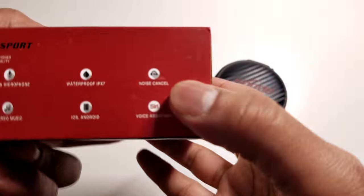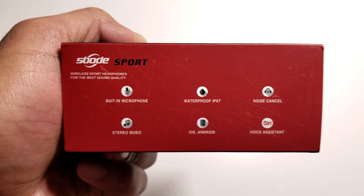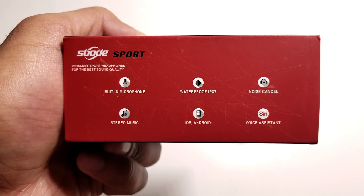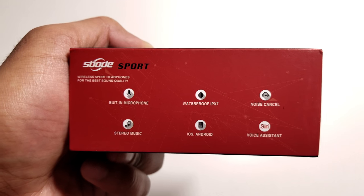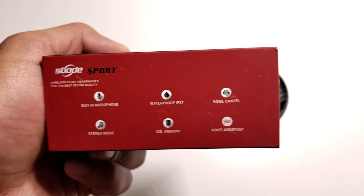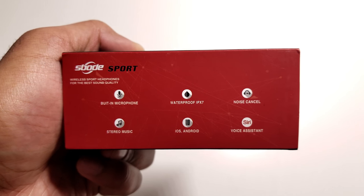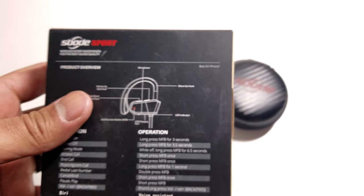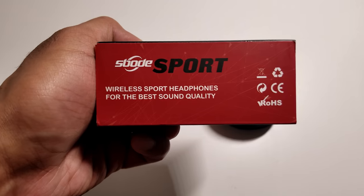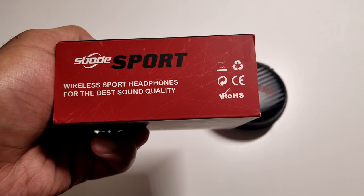On the bottom of the box you get more information about the product. It says it has a built-in microphone, is waterproof with an IPX7 rating, it's noise cancelling, has stereo music sound, works on both iOS and Android, and has Siri voice assistant built in — so you can hold the button and activate Siri without physically using your phone. The top of the box says Spode Sport Wireless Sport Headphones for the best sound quality.